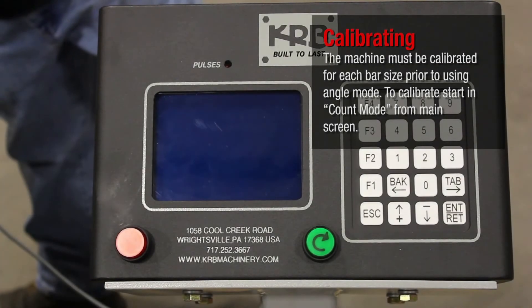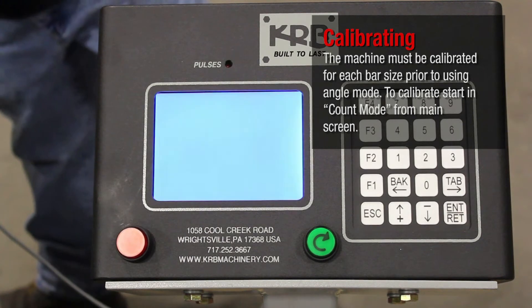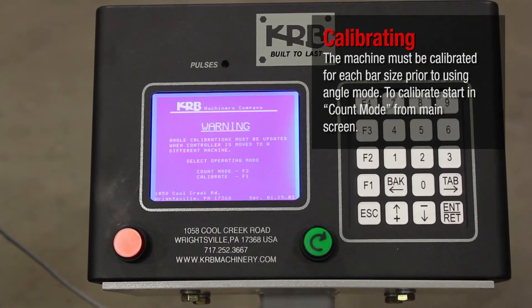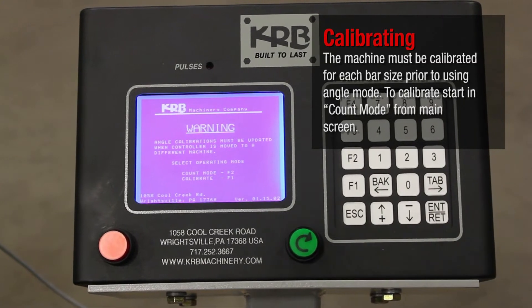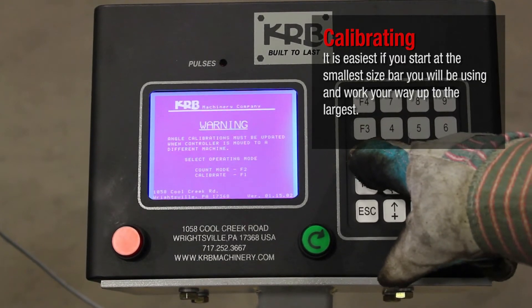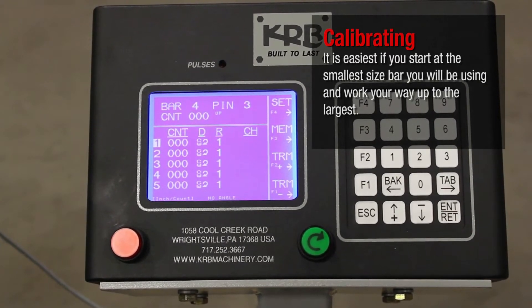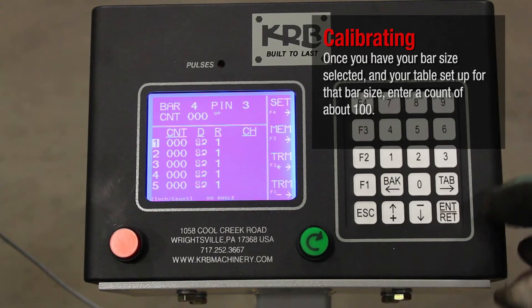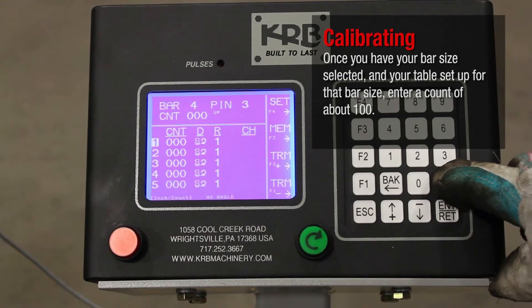The machine must be calibrated for each bar size prior to using angle mode. To calibrate, start in count mode from the main screen. It is easiest if you start at the smallest size bar you will be using and work your way up to the largest. Once you have your bar size selected and your table set up for that bar size, enter a count of about 100.